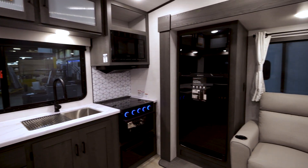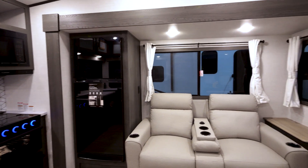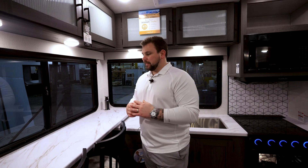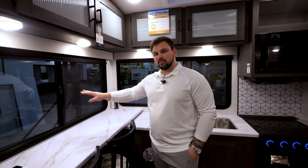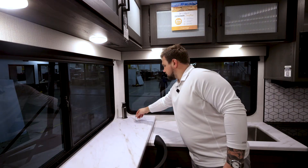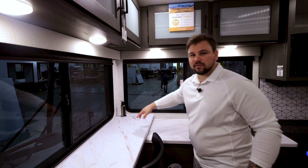Let's step inside the unit and take a look at some of the main features. As you can see, there are huge windows in the rear. Even though this is a smaller unit, the natural light coming in really opens it up. These are fully functioning and opening windows. We do have two bar stools here for seating, as well as a pop-up plug-in for charging.